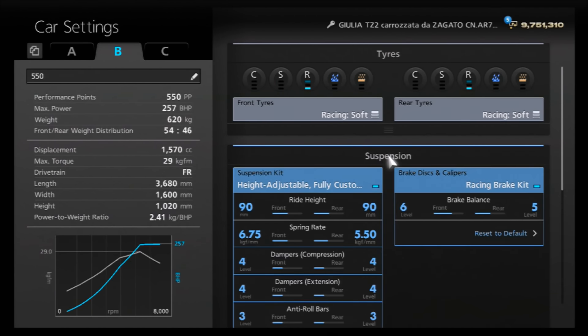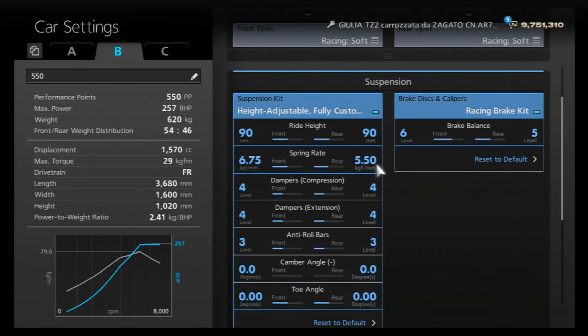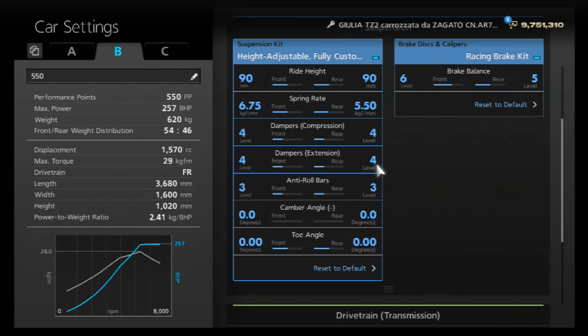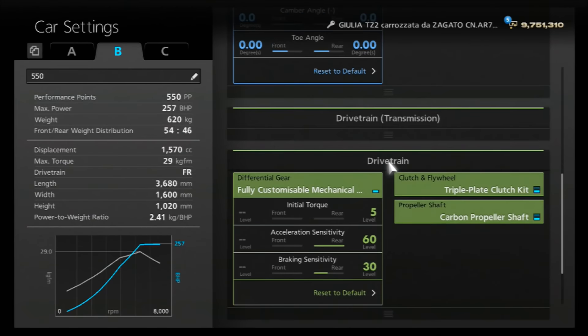I've gone for racing soft tires — a little bit of an overkill on this model, but if you can have an advantage why say no. For the brakes, I've increased the front brake balance to 6. For the ride height we've got that on 90 front and rear — you can go a little lower if you want, but this car has pretty amazing handling anyway. For the springs, we've increased those up to 675 and 550.